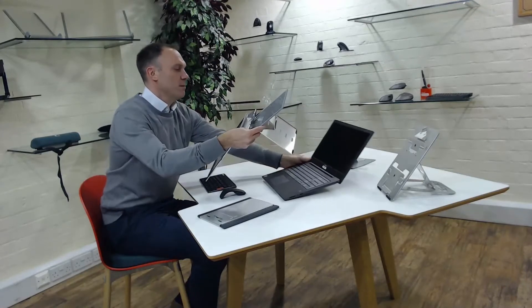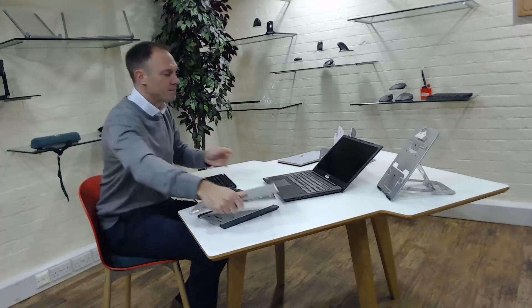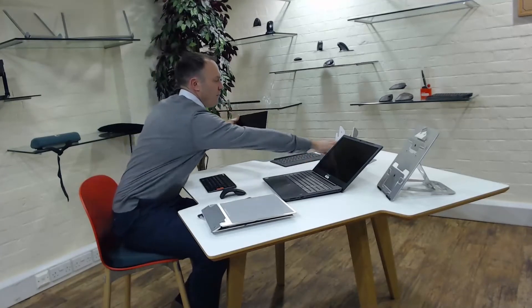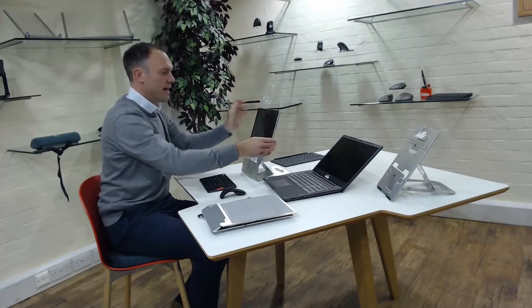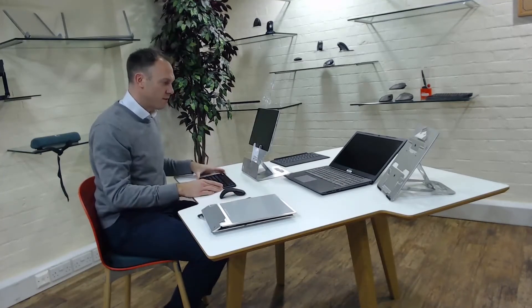There are other options on the market for Surface Pros. The problem with the Surface Pro is the screen doesn't actually stay upright, so you need to take the screen off and then use one of these stands, which elevates the screen to a much better height, used with a Bluetooth keyboard and Bluetooth mouse.